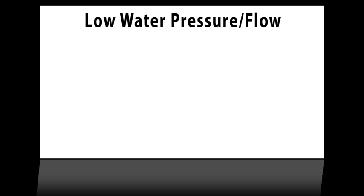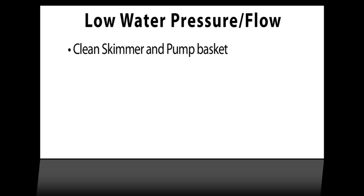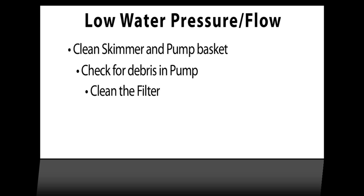Low water pressure or low water flow can cause the heat siphon to turn off. Clean the pool skimmer basket and the pump inlet basket. Pull the pump inlet basket out of the pump and check for debris in the pump's impeller. Clean your pool filter — depending on the type of filter you have, you can clean or temporarily remove the cartridge, or give your earth filter a bump-down or backwash.